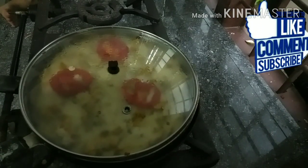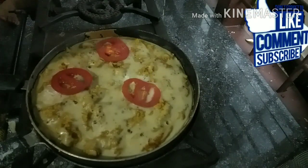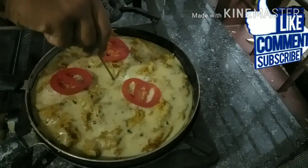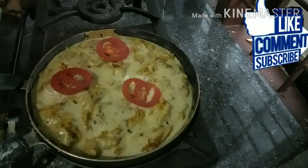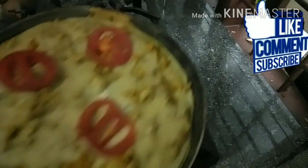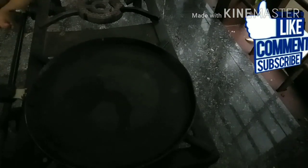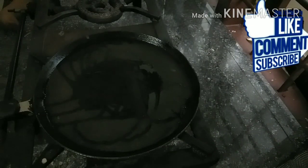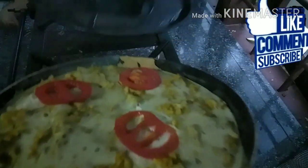After that, we have to keep it and I will try to fry it. I will use the pan to pour the oil into the pan and put a plate.